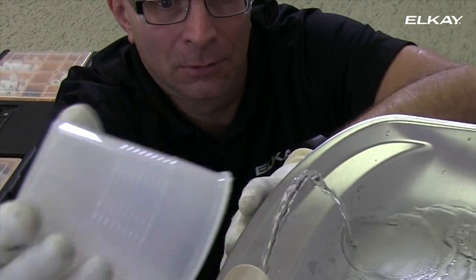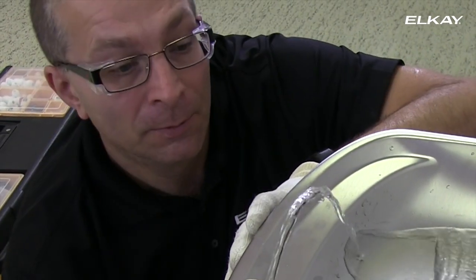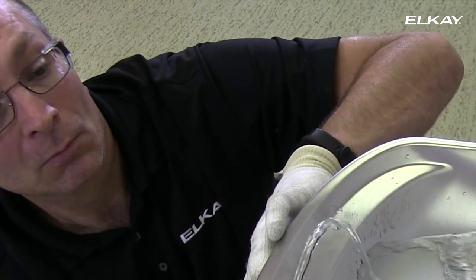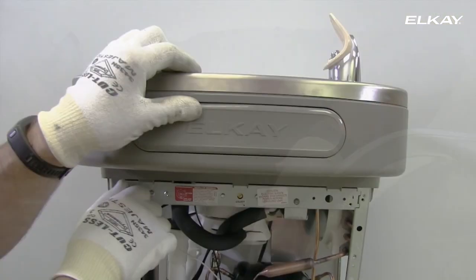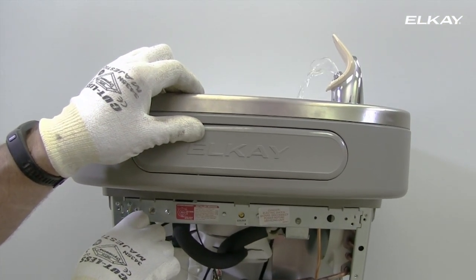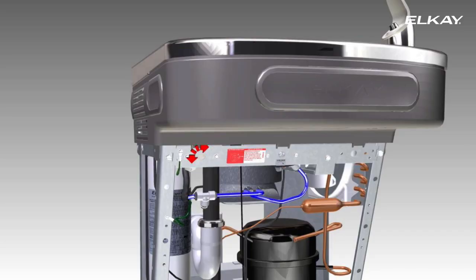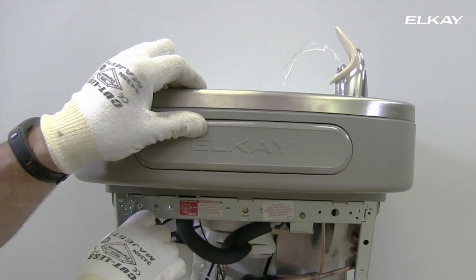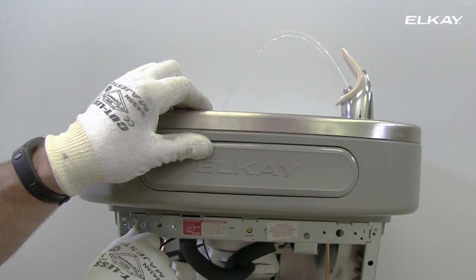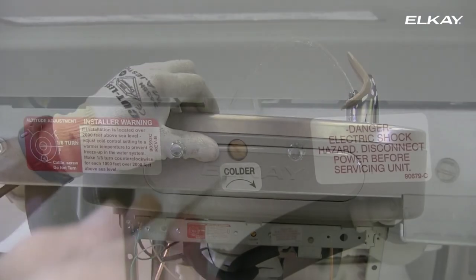The stream height is factory set at 35 pounds per square inch. If your supply pressure is not 35 psi, you will need to adjust the stream. The adjusting screw is on the left side of the unit under the push bar. Turning to the right will raise the stream, turning to the left will lower the stream. Ideally water will hit the basin approximately 165 millimeters from the bubbler on the downward slope of the basin.